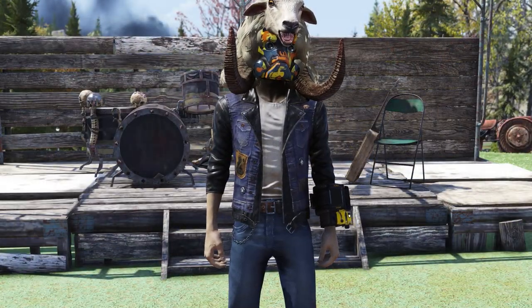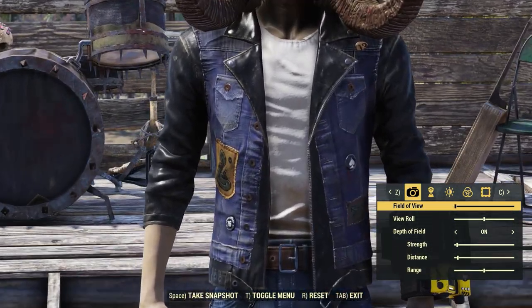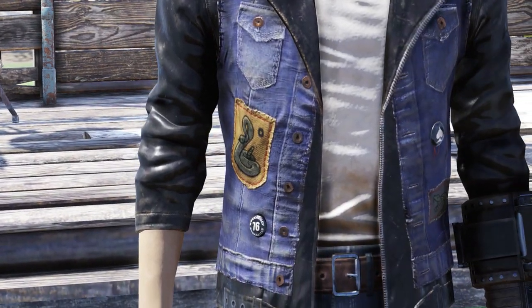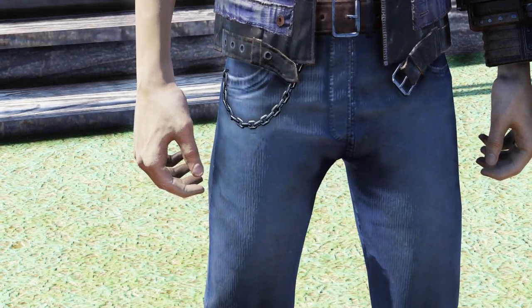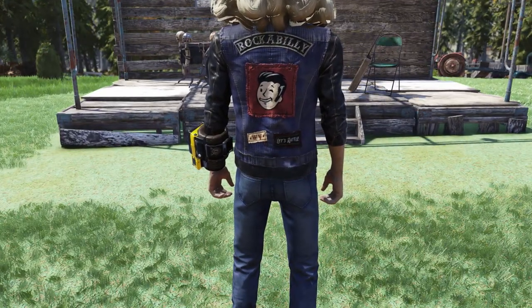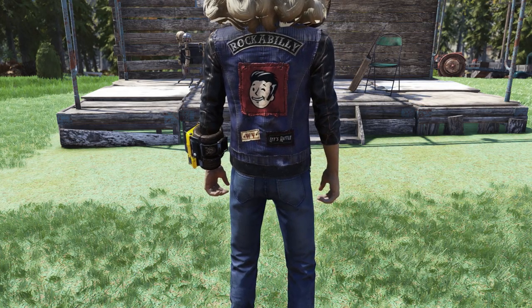Up next we have a brand new outfit called the Rockabilly Outfit. This outfit is kind of cool — there are a few patches and pins on there. Right on the shoulder we have a peace sign as well as a number 13. On the sides we have a snake on each side, and then it says Rockabilly 76. Going down we have some jeans with a chain, and then some normal shoes. Here is a quick look at the back of the outfit — it's kind of cool. You have this big patch in the middle, and down at the bottom it says West Virginia Let's Rattle.